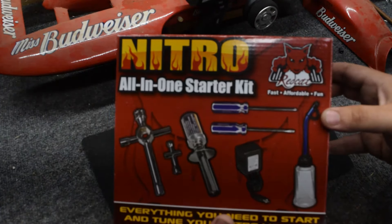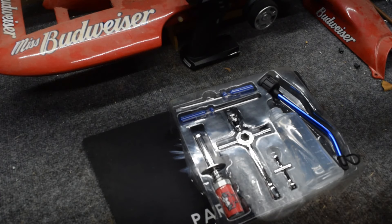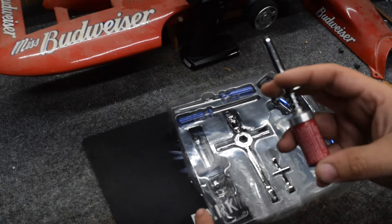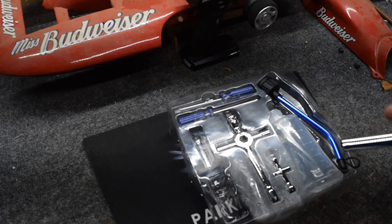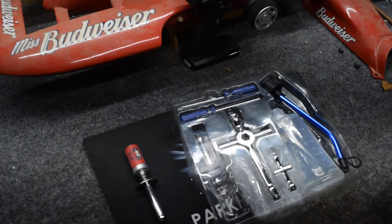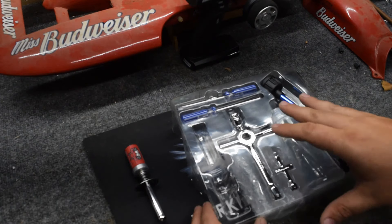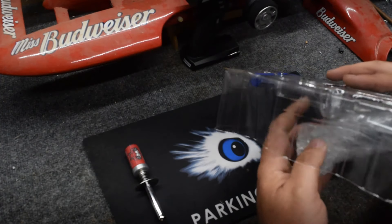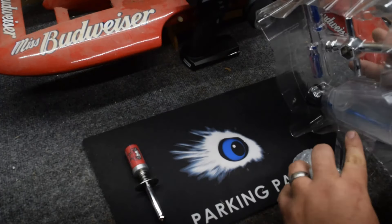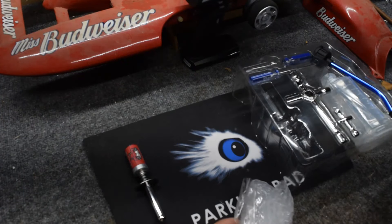When I used to run remote-controlled cars and was into nitro years ago, these glow plug igniters used to always be run by a C or a D battery internally. A lot of them are now migrating to a charger system, so they're rechargeable — making it more eco-friendly.